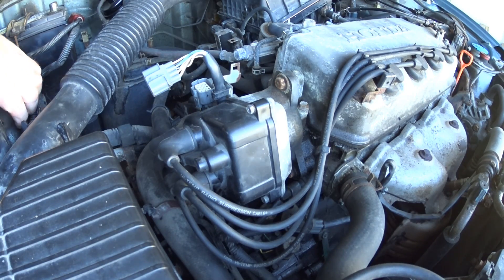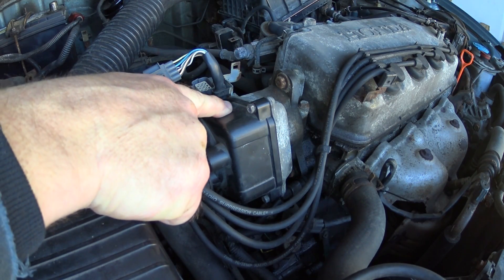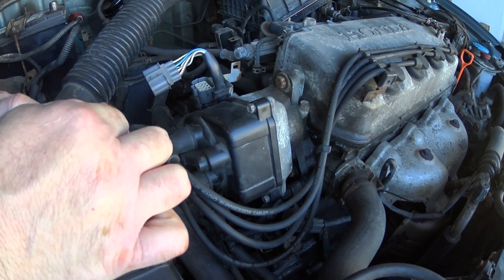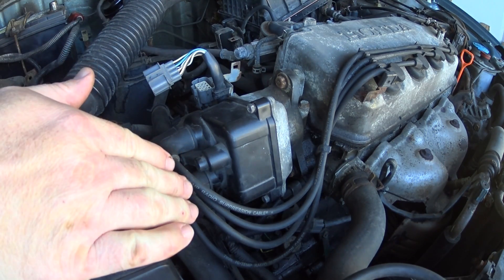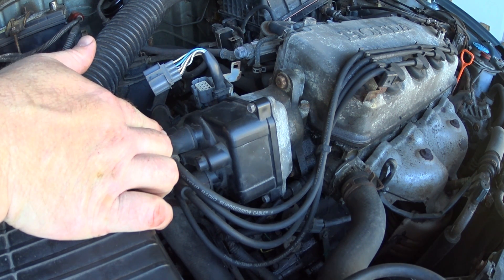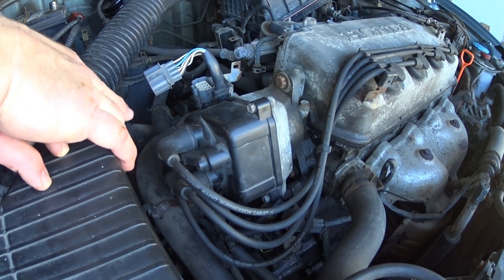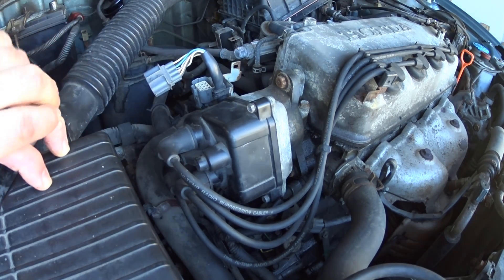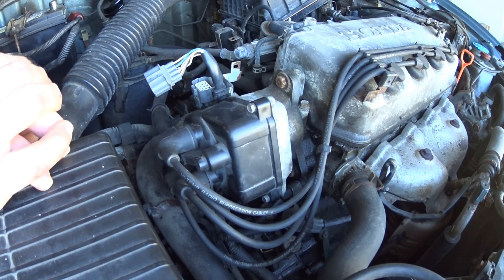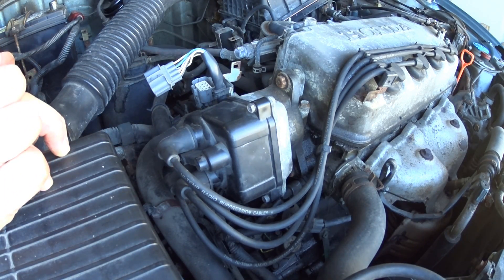The next thing you're going to do is mark the plug wires where they are in conjunction with the cap. It doesn't matter what number you use — just make sure if you write number two on a plug wire, you also write number two on the corresponding cap position. The only reason for this is to make sure the plug wires go to the correct positions on the new distributor.